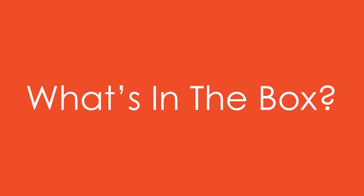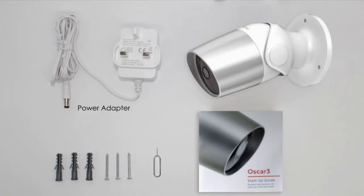What's in the box: Oscar camera, power adapter, Oscar startup guide, wall mounting screws, and reset pin.